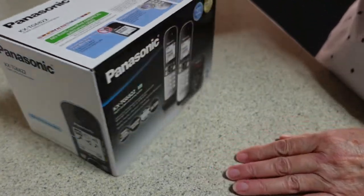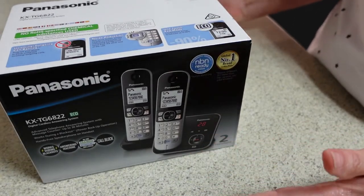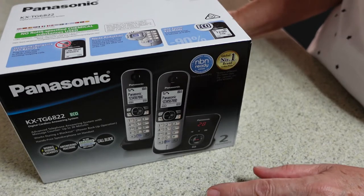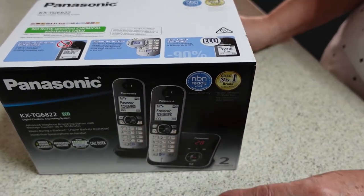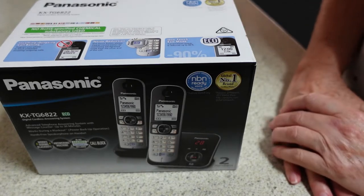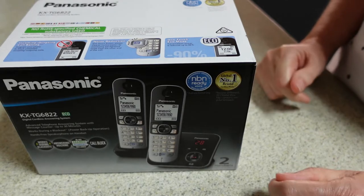This is a two-handset set. I didn't want an actual desktop phone — I don't get very many phone calls, like a lot of people these days. So I just wanted something that could sit and take messages if people ring when I'm not home, which is usually the case.